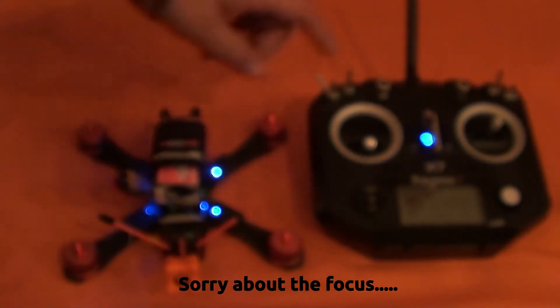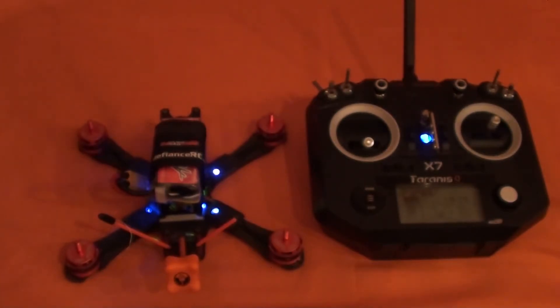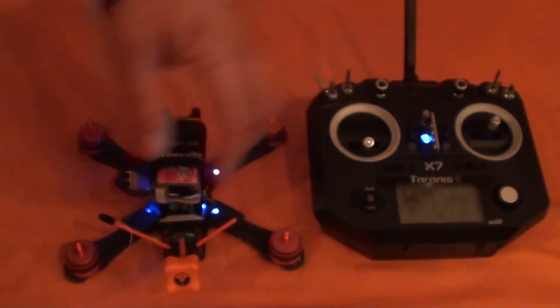Well, ain't that something. With OpenTX, it's a very powerful firmware — it's actually like programming with a programming language when you're setting it up. It gives you the ability to do things you can't do with anything else, and one of them is to set this up so that you can have an idle up switch and not have to flip it back down out of idle up mode.